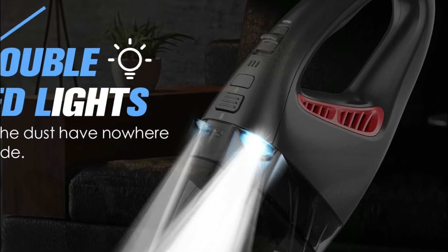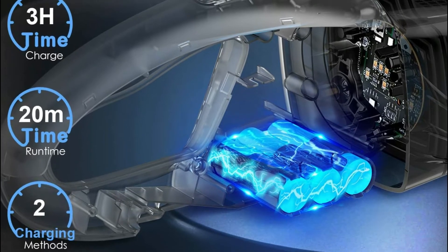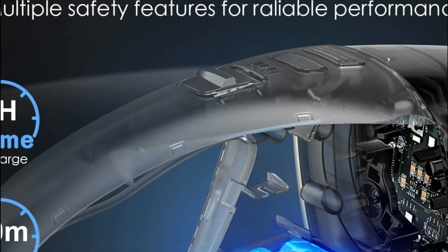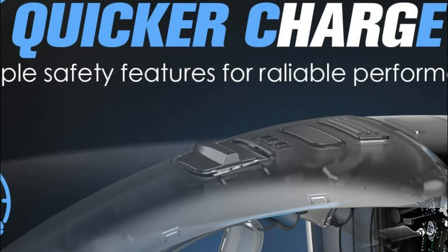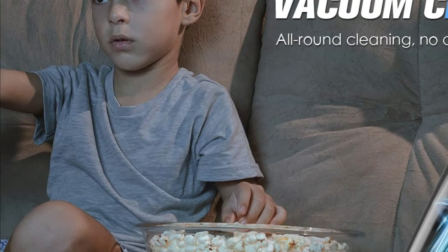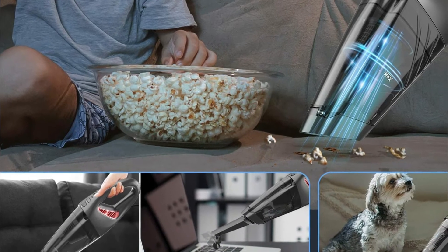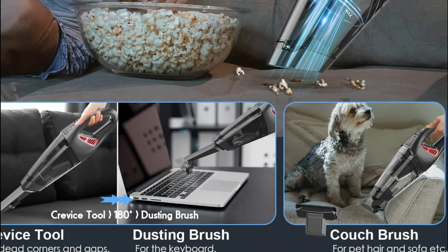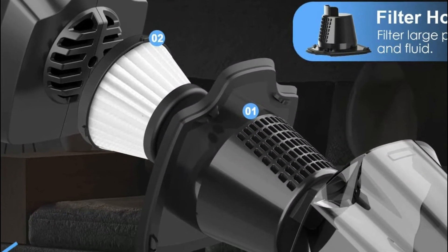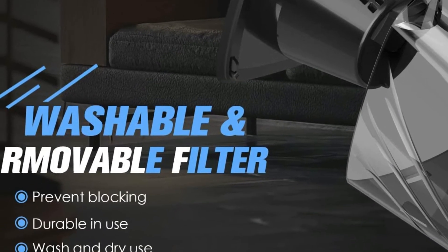The dry and wet handheld vacuum comes with two multi-function accessories for all-around cleaning. The large capacity transparent dust bucket of 450 milliliters and its one-button dust removal design allow for easy emptying. The HEPA filter effectively removes dust and fine particles to prevent secondary pollution. Regularly cleaning the washable filter prevents obstruction and maintains suction. It is equipped with a Li-ion 2200mAh battery, offers 20 minutes of runtime, and takes just 3 hours to fully charge. It can also be mounted on the wall via an attached wall mount and charged simultaneously.